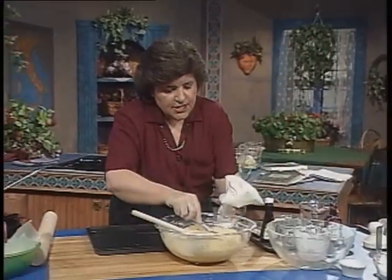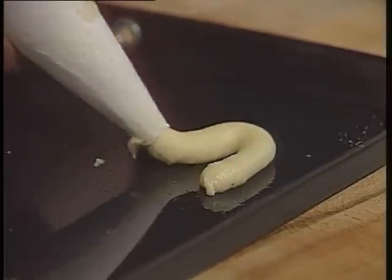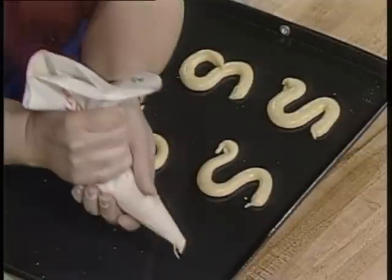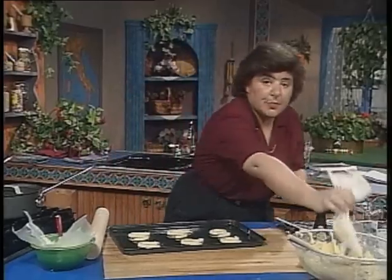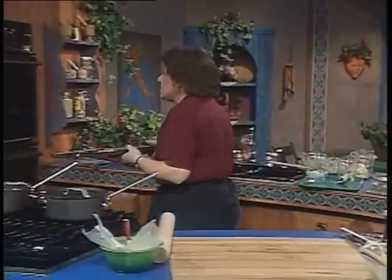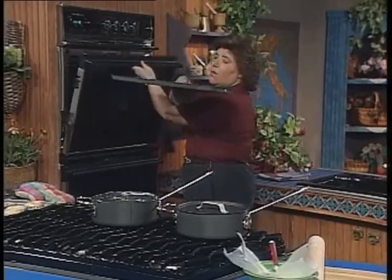Take some of the batter and put it right in the bag, about a half inch wide. Now you want to form the S's. Give these enough space because they are going to spread as they're cooked. If you didn't want to use a pastry bag, you could roll the dough under the palm of your hand and form the S's by hand. This goes into a 350 degree oven, and you want to let those cook until they're just golden brown. And when they're done, here they are.